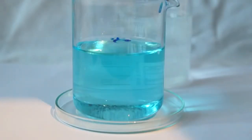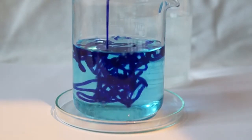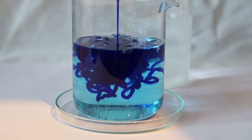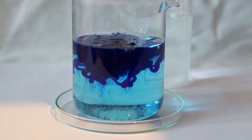Now I pour the rest of the viscose into the sulfuric acid solution. Something similar to vermicelli but with a blue color is formed. These fibers will also become colorless with time, but they will be less durable than fibers extruded through the needle.